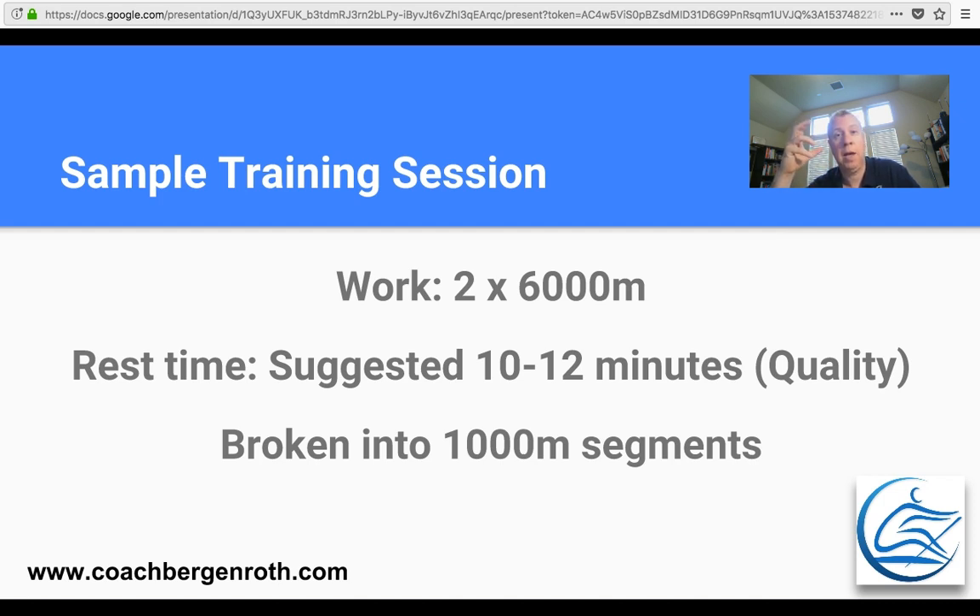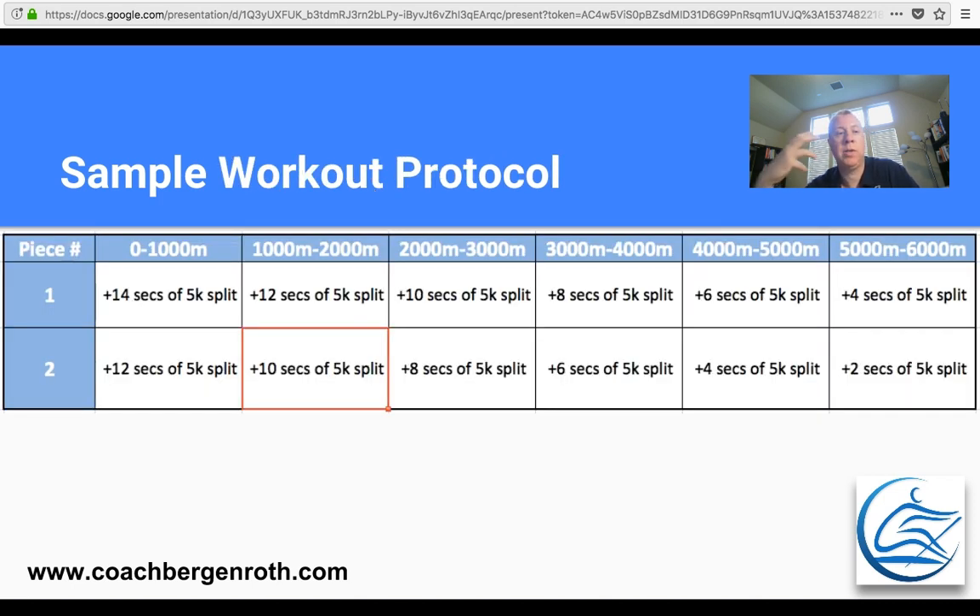Once you've got that 5k 500 meter split in mind, the protocol I'm suggesting is that for every 1,000 meters you start your first 1,000 meters at plus 14 seconds off that split. So if you're rowing a 2-minute 500 meter split for 5k or 6k, you're going to start at 2:14. Row 1,000 meters at that, and try to hold that split at the lowest stroke rate possible — whether that's a 20, 22, or 24. We want to develop power at the low rate. Remember, we're at the beginning of a 9 or 10-month process, so bringing the rate up too early in the season probably isn't a good idea.